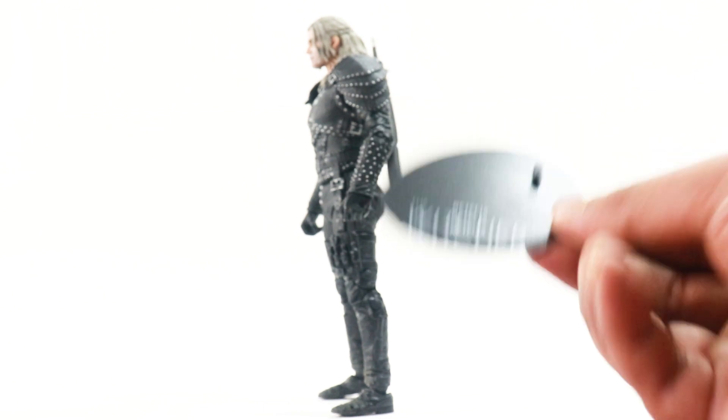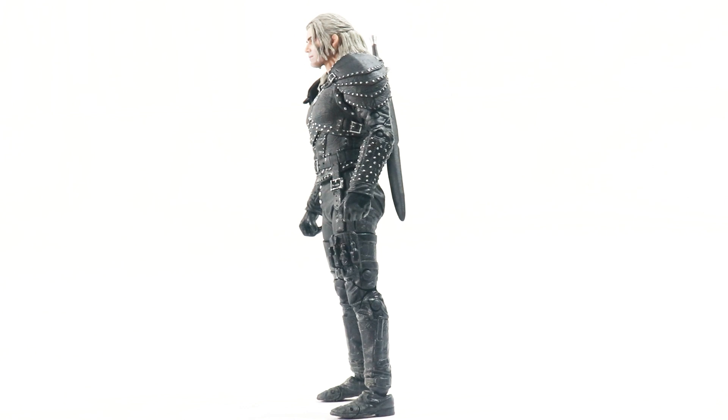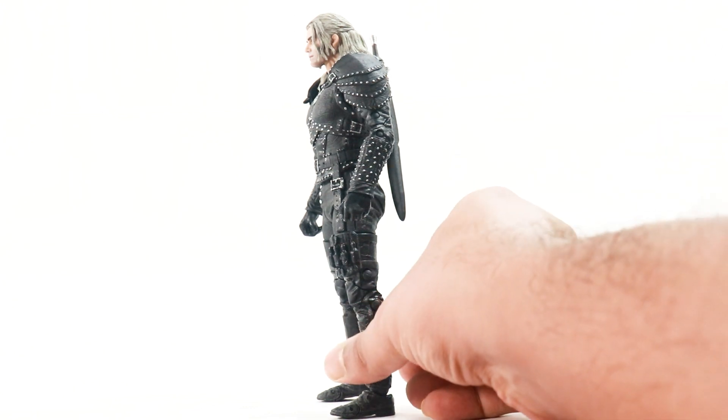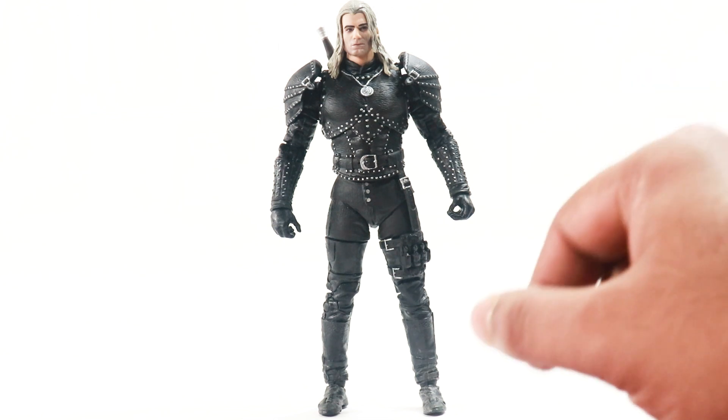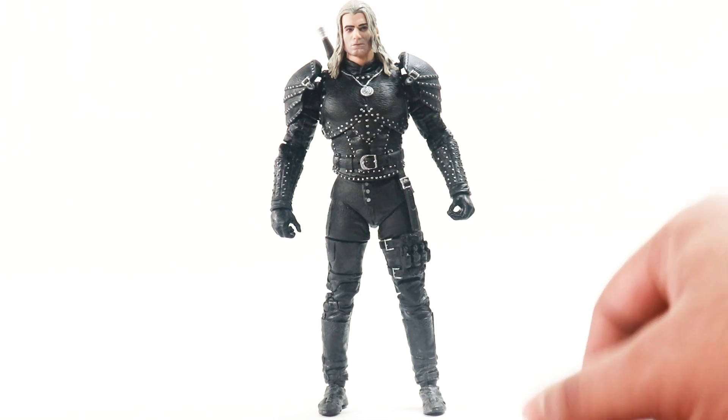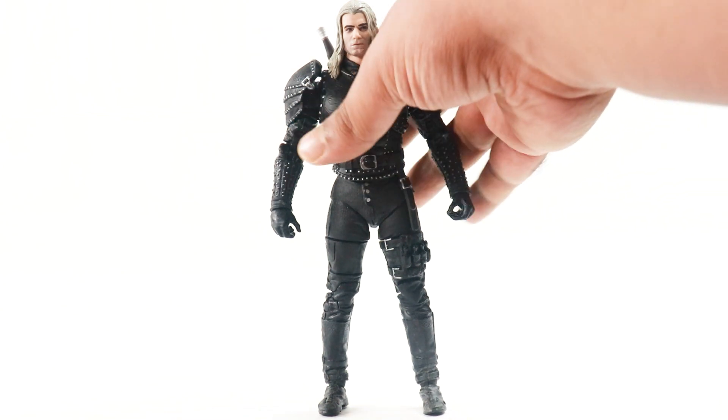I want my figures to stand on their own without any support — be it a base, sticky tack, or anything. It just baffles me sometimes. This is a recurring problem in most McFarlane figures and it's high time they address it, because over time these joints will get loose and your figures will fall flat on their face.